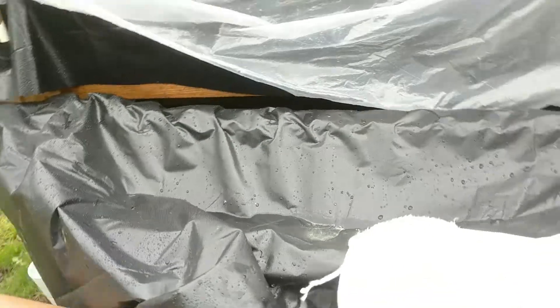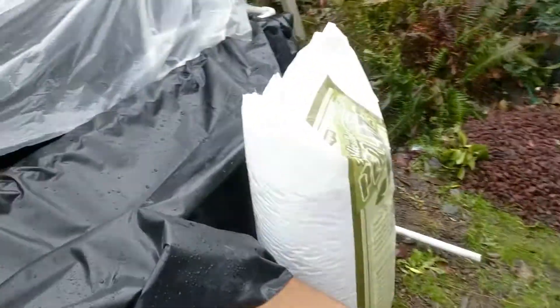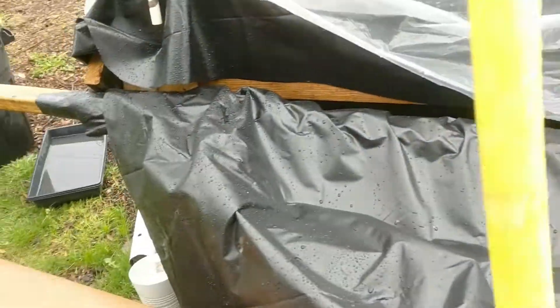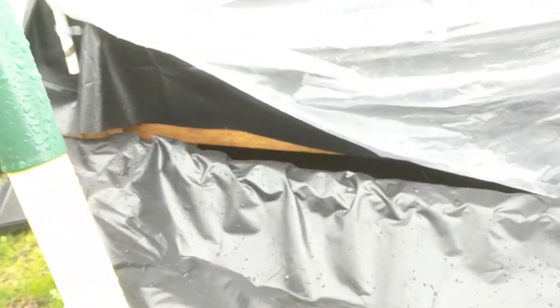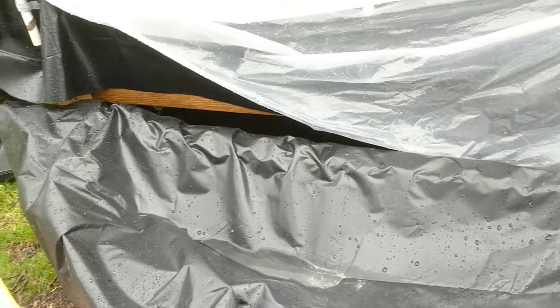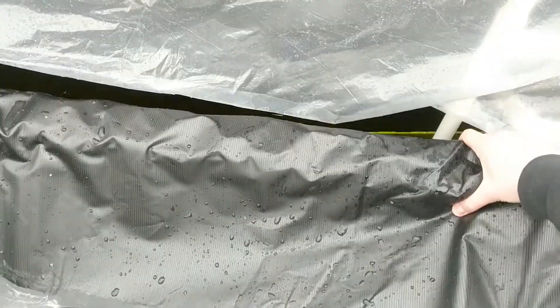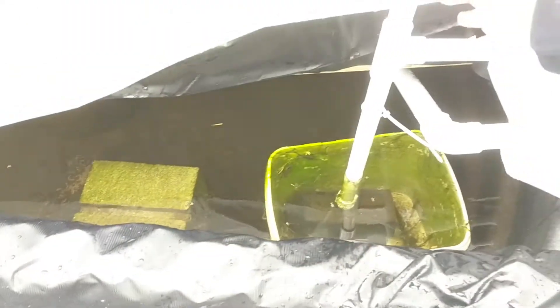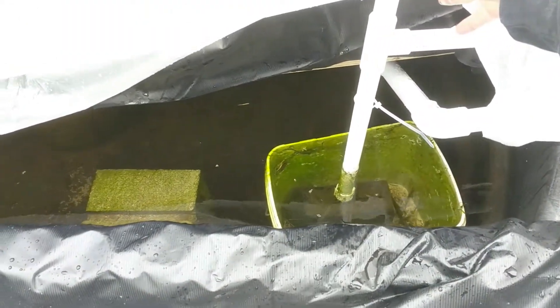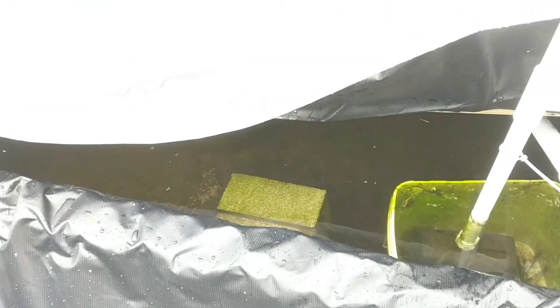Let's get some perlite in there. With the aquaponics bed you can see I have this pond liner covering all this stuff, because there was — and still is — a ton of algae growing. So this is just to try and prevent the algae from growing in there and block as much sun as I can from this system.